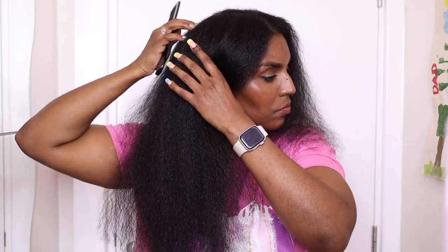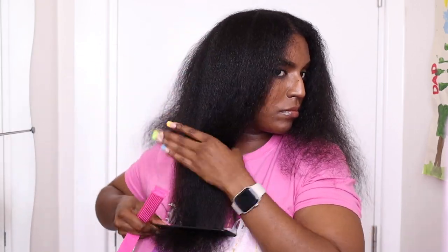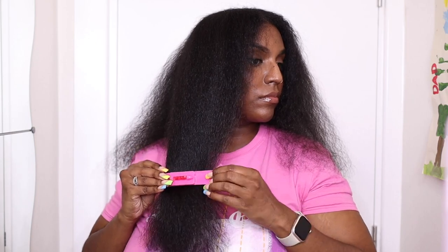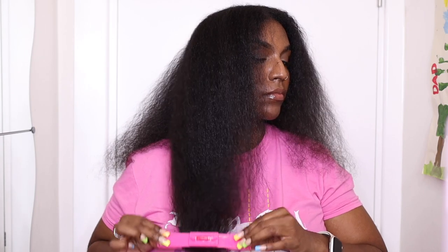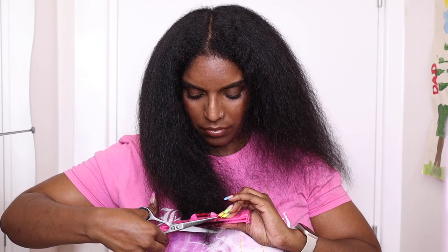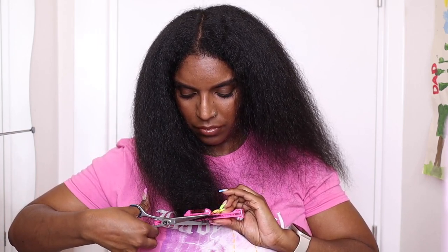I'm going to do the same thing on the other side, and once I'm finished both sides I'm going to do some face-framing layers — they're not really layers, it just makes my hair look a bit more flattering and frames my face a bit better. I do have a few other tutorials of me cutting my hair with these clips, so I'll link those in the description box below. These clips have made my hair cutting so much easier — I hardly make any mistakes now.